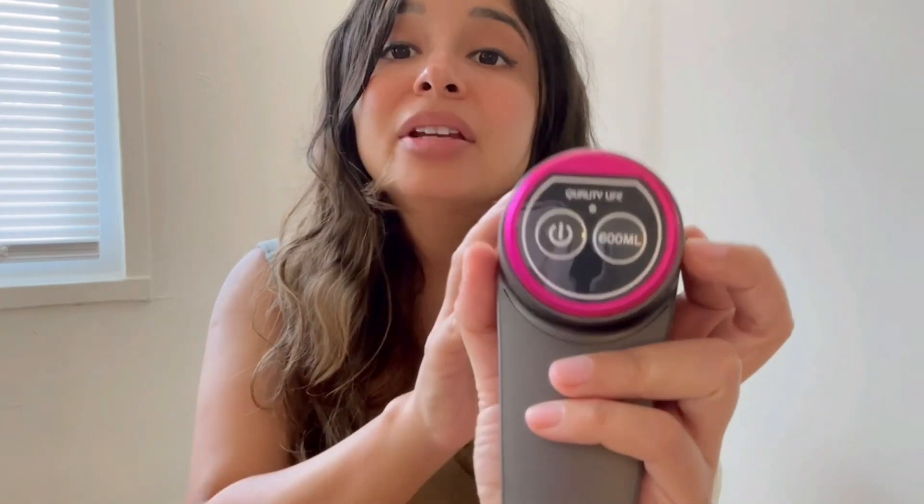It's so easy to use. They have two buttons: one of them is to turn it off, and the other one is about the quantity of water.